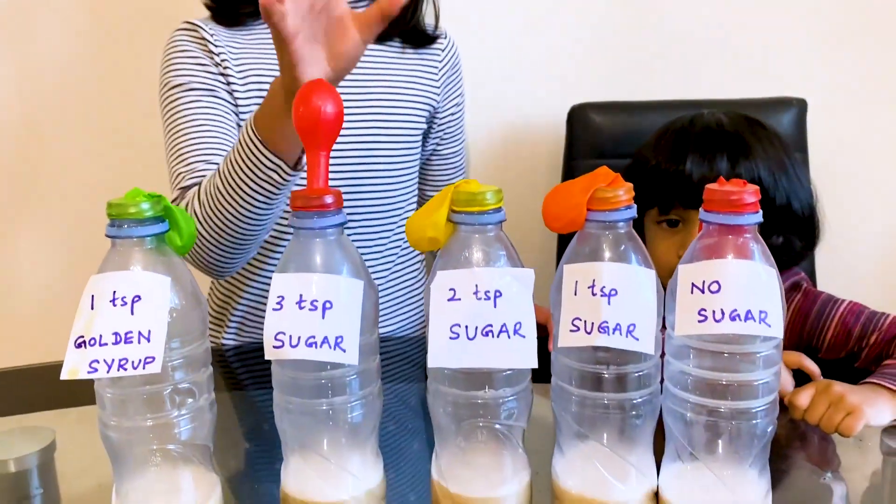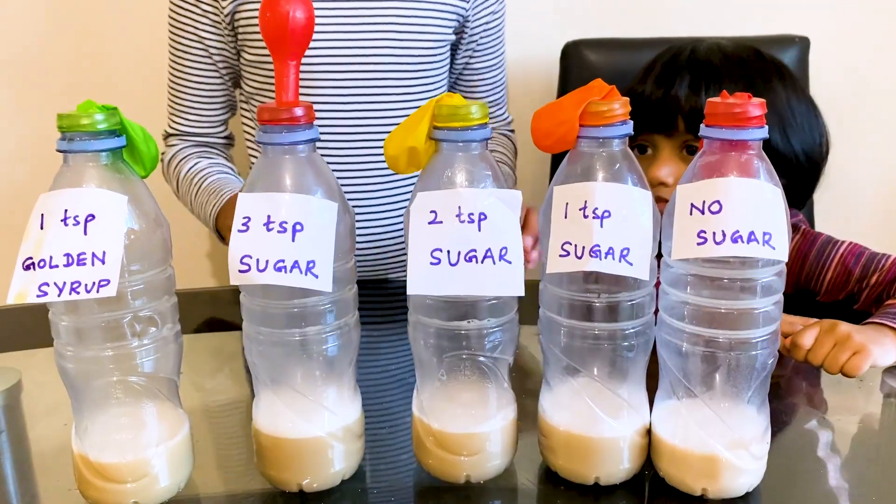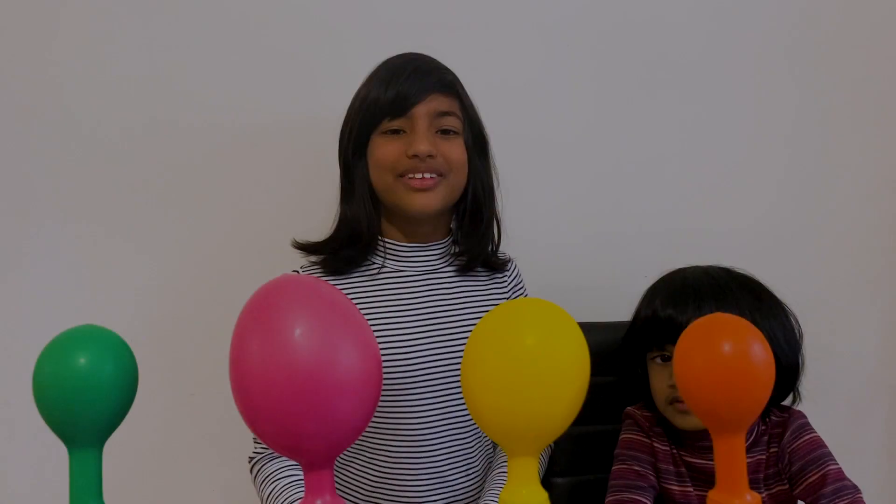Now we're going to leave this for one hour and see how it works. One hour later — I'm back after one hour. Let's see the results.